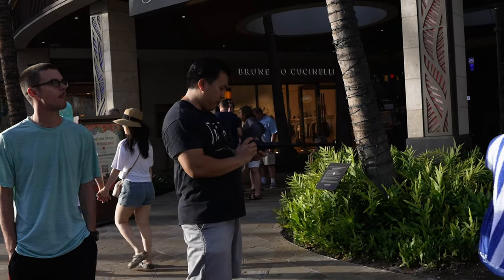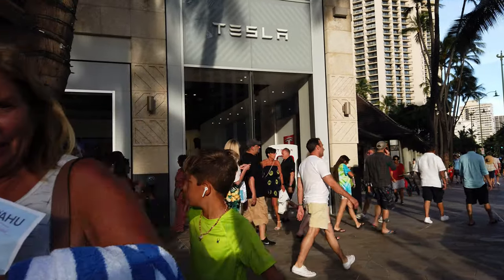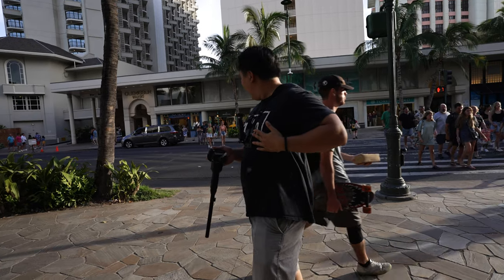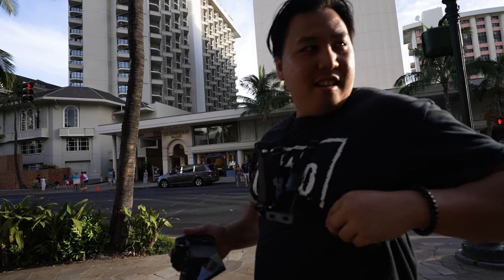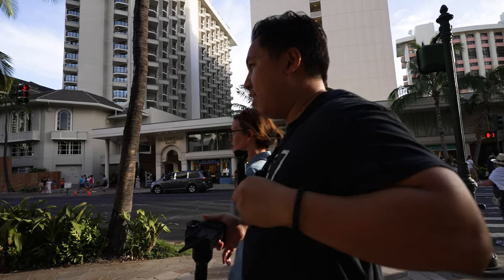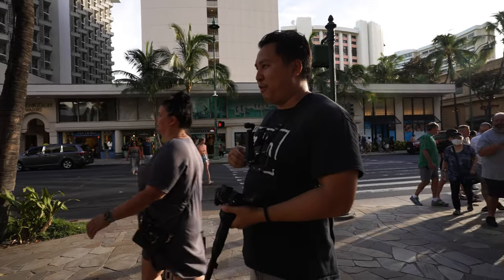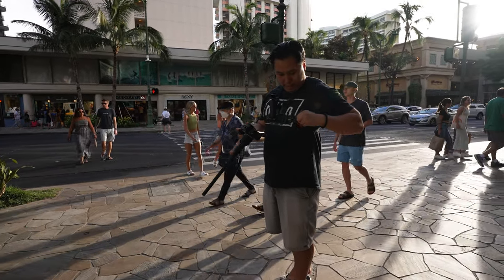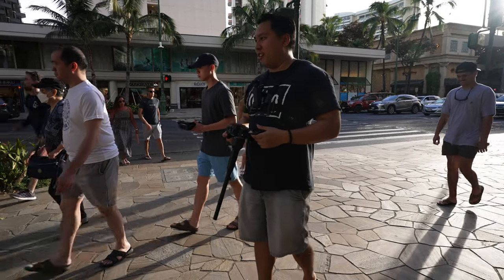I like this spot right here. I should have worn a jacket or something — it's not a good look for me. I don't know if the lens is drawing attention or my appearance is drawing attention out here.